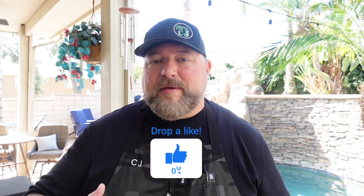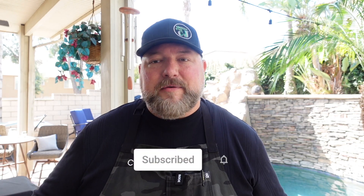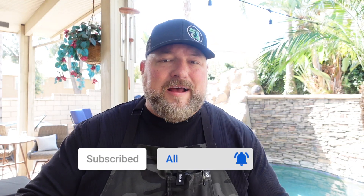Before we even get started, make sure you hit that thumbs up because you know it's gonna be a good one. Hit that subscribe button and the bell next to it so you get alerts on all what we're doing here. We're on that road to 100,000 subscribers — wanna get there by the end of the year, need your help, let's make it happen. Okay, let's get into the cook.